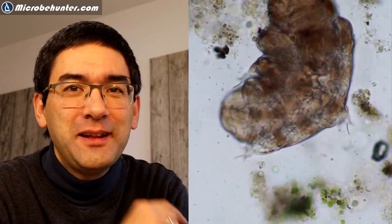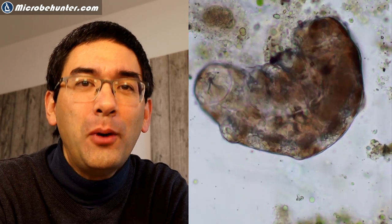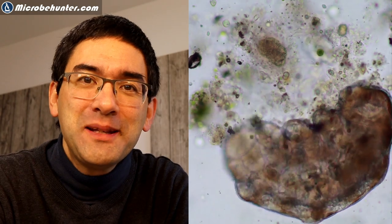Hi, Microp Hunter here. Look at this — this is a tardigrade, also known as a water bear or moss piglet, and I'm really happy that I found one of them in my specimens. I'm going to show you how I've done that and we're going to have a closer look at how this tardigrade moves around on my microscope slide.